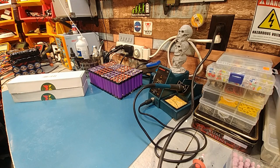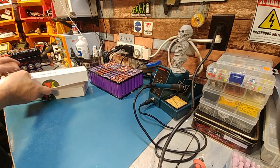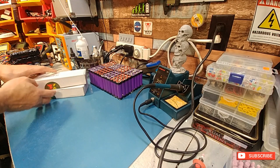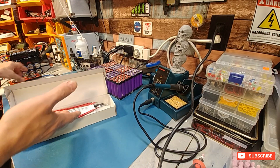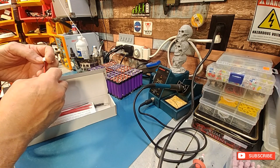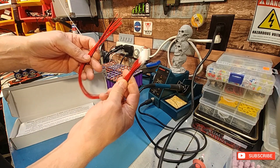Hey guys, just doing a quick overview of the eFixman BMS. Basically it's like the Dolly with a few different changes to it. Some people are saying these are knockoffs — I'm not sure how that goes — but anyway, here's your BMS wire with a clip.